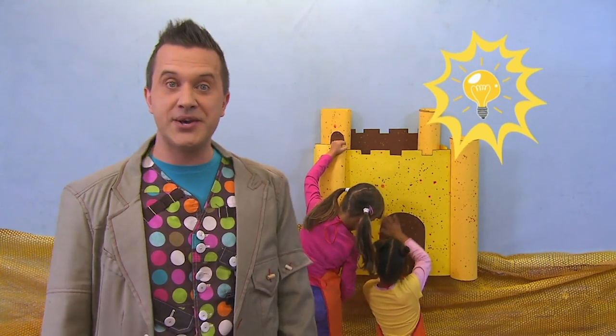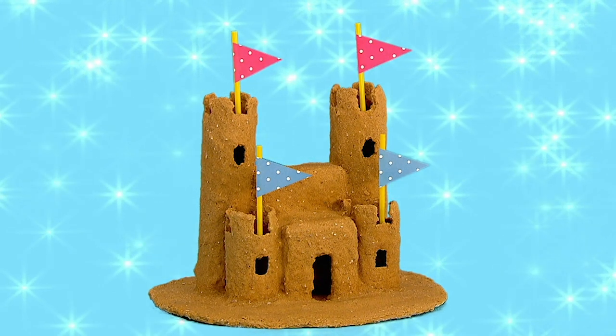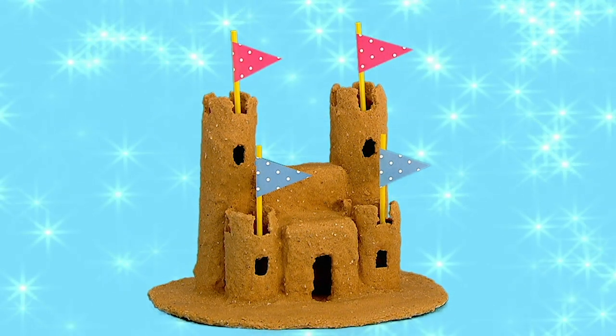Why don't you make something too? Try making this fantastic sandcastle that will last forever.